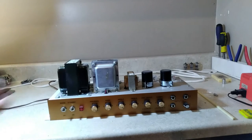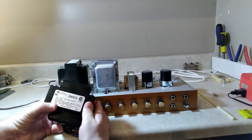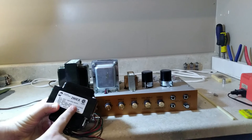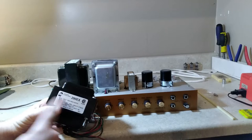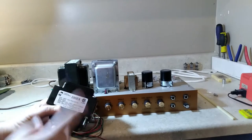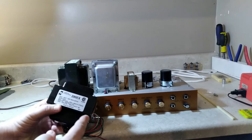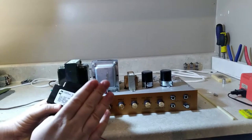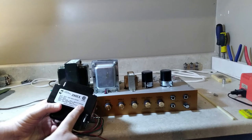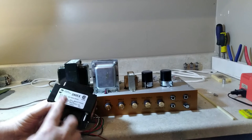I've got the power transformer in — this is the Hammond 290EX, a Bassman transformer. As I mentioned in the previous video, in the Mojotone 45-watt chassis a standard Marshall-size power transformer will not fit, but the Bassman size will. We're going to check that today. It might have a little more voltage than I'd like, but it's got less voltage than the Mojotone JTM45 transformer.